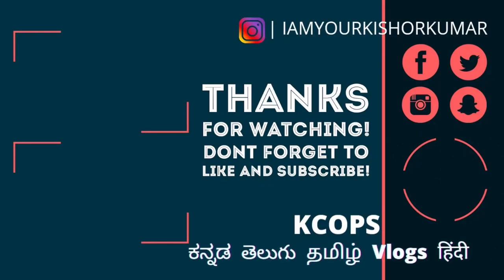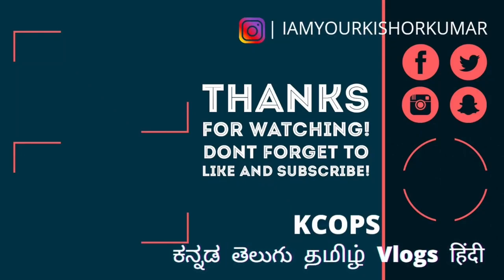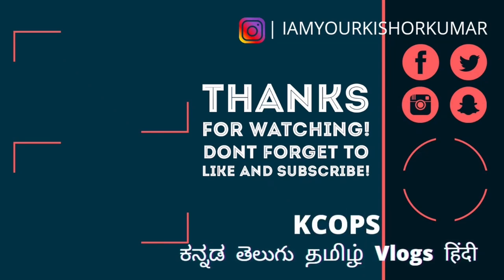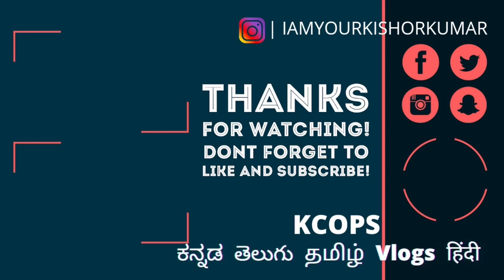If you like this video, please subscribe to our channel. I am Kishore Kumar, you are watching KCOPs Canada. Bye! You are watching KCOPs Canada.